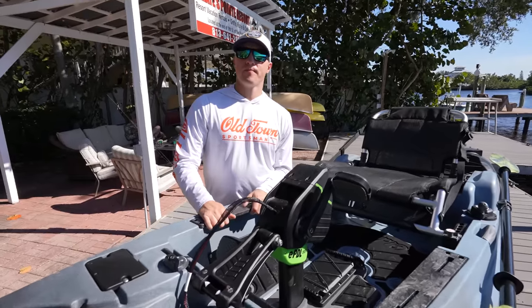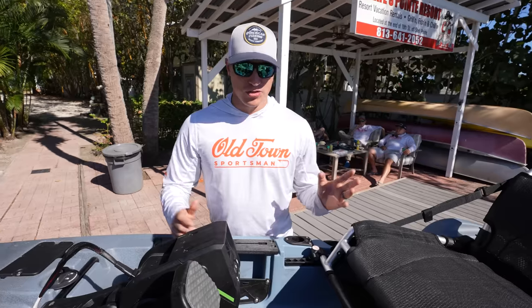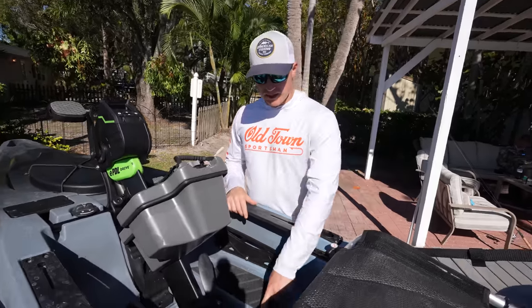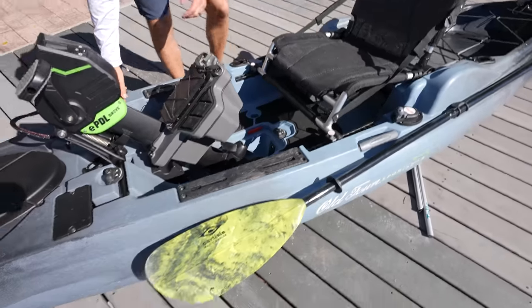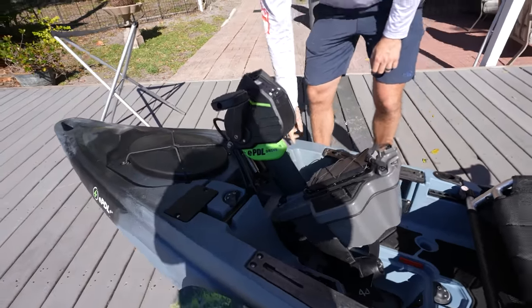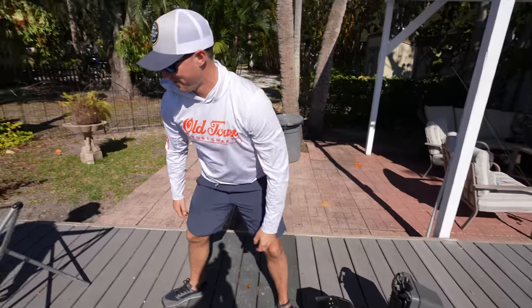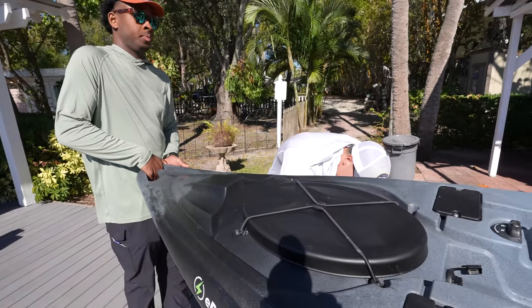I saw you get stuck in the mud a few times today. What happens if this thing gets fully stuck? Just like our other pedal drives, you can dock it just like that. Will the motor keep going? No. And if you get stuck in the mud and the motor tries to keep turning but can't, it will give you an error signal and turn off. Did we mention it's backed by a limited lifetime hull warranty? And the motor has a two-year warranty as well.